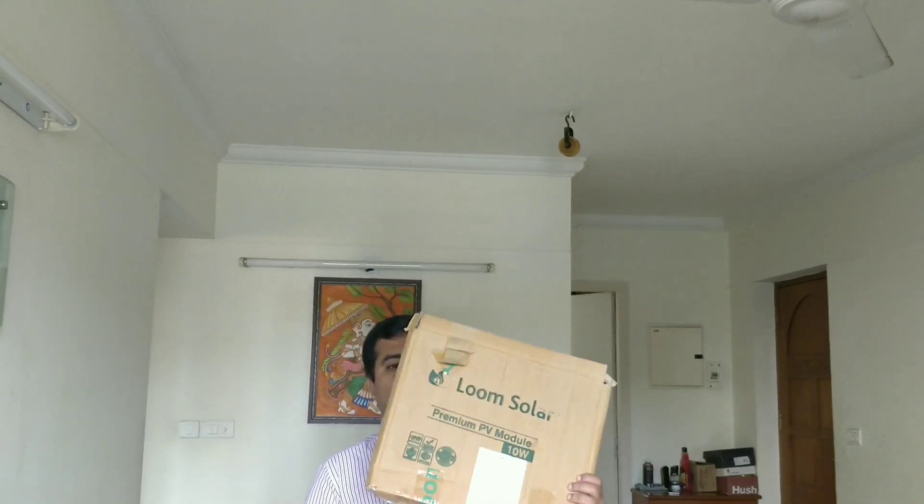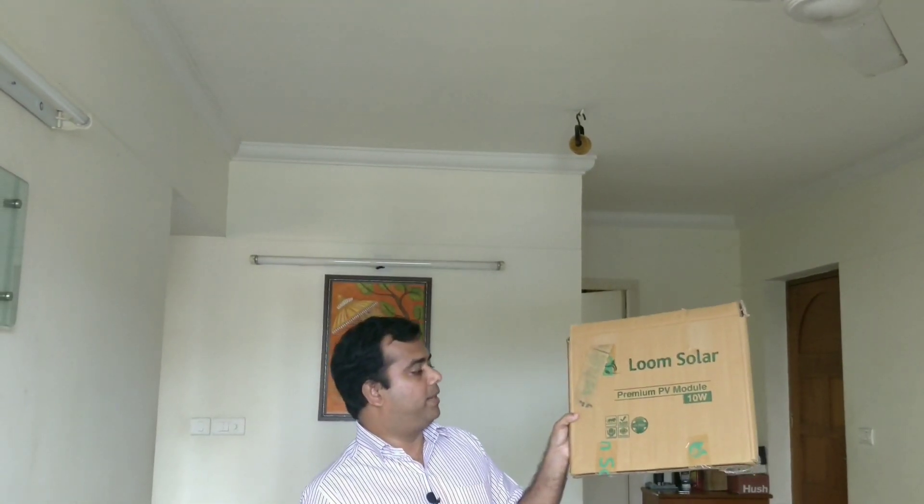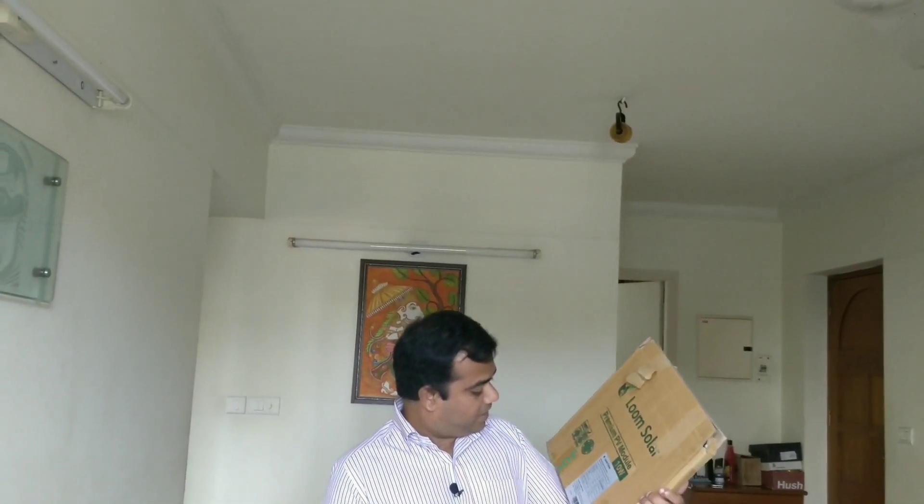This is the first step — I am going to unbox it. This is a 10W panel. I am going to use it for 25 years, or at least for a year. It is about 1.2 kg and it costs 1000R.